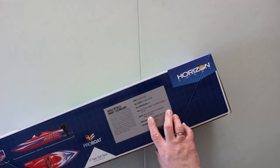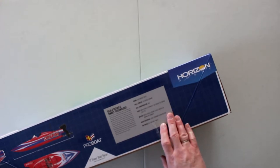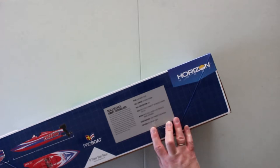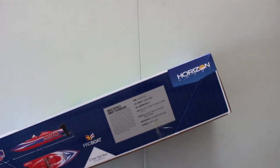It's water cooled. It has a 2950 KV 8-pole brushless marine outrunner on it. 2.4 gigahertz transmitter. Top speed is 30 miles an hour.